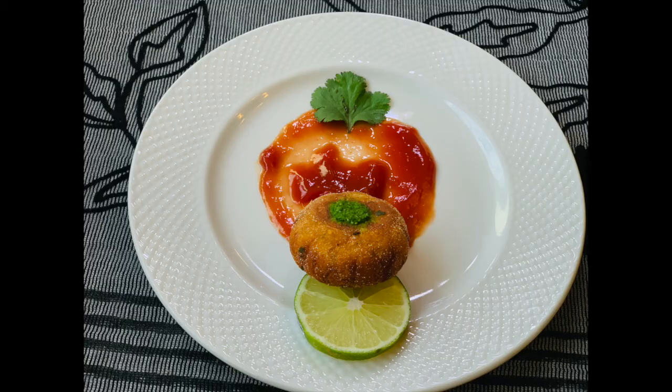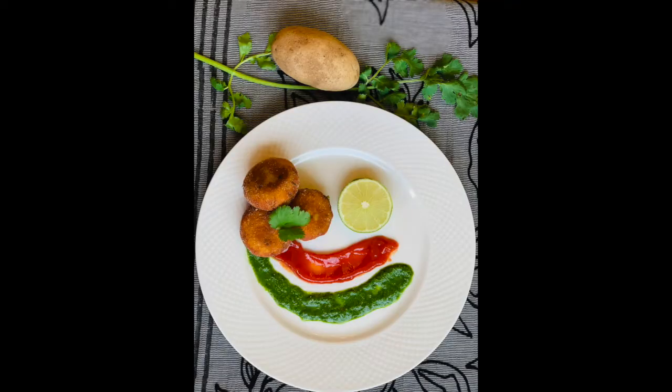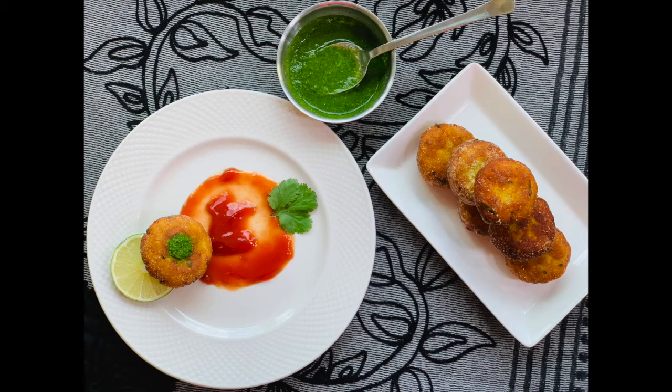This could be a great snack with just one main ingredient. Please watch my other videos and do subscribe, like, share, and comment for more such good recipes. Thanks for watching!